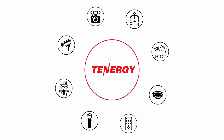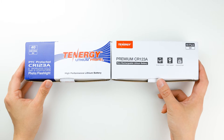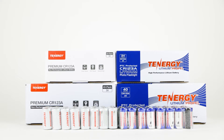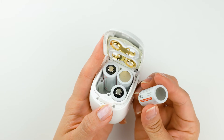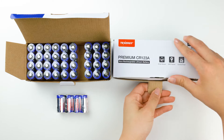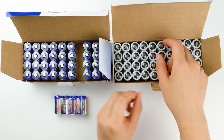Welcome to the Electrifying Tenergy channel. Get ready for a high-powered conversation about Tenergy's CR123A lithium battery. These batteries are commonly used in home security products, like the first-generation Arlo security camera. We'll answer some commonly asked questions about these batteries. Buckle up, because we're getting started.